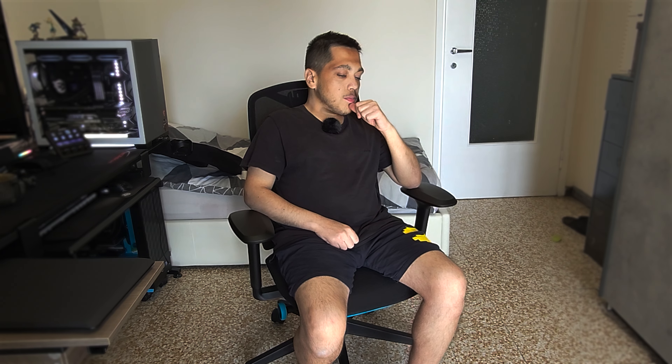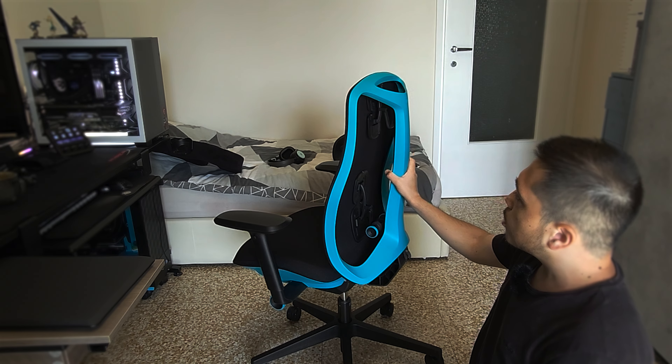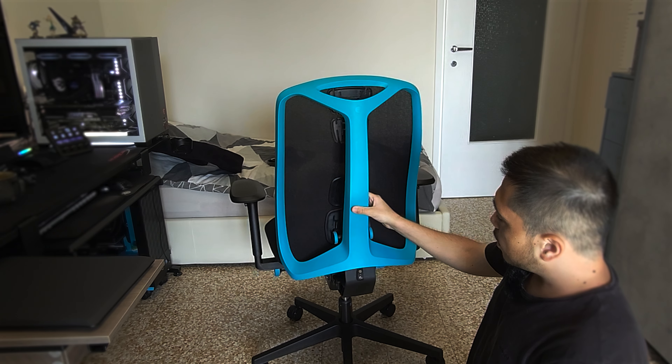I chose the small size back then because I am 164 cm in height, or 5.4 in foot. As a not very tall person, I opted for the small one. This chair doesn't have any sizes — it comes in a universal size — and if you are a taller person, you will surely have a different experience.